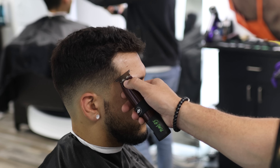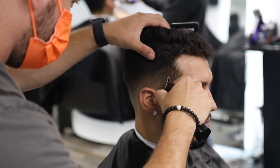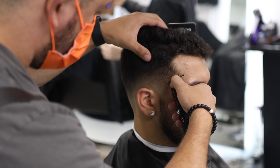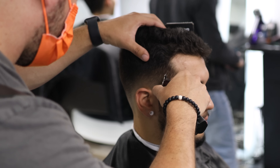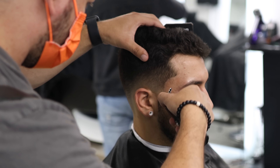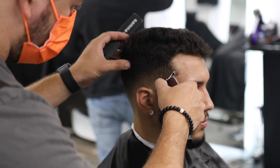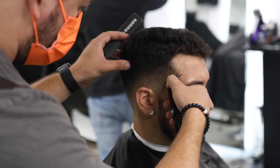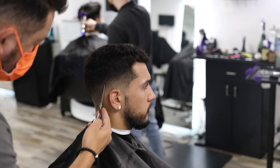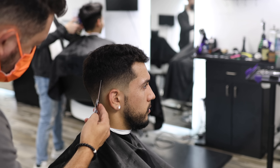Now that we're done with the fade, we're going to shape it up. I don't mean completely done because sometimes there are little things you want to fix or detail. Once you shape up the client and give them that nice frame, it makes it a lot easier to see any imperfections. In this case I'm using my scissors to blend some of the imperfections that I see.